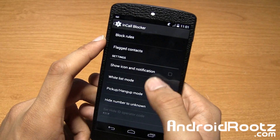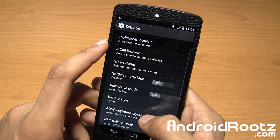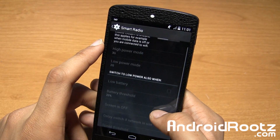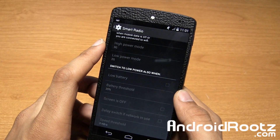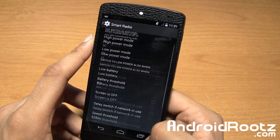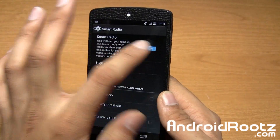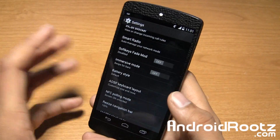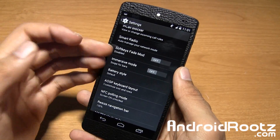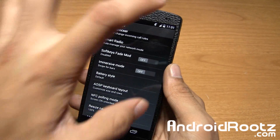You can do in-call blocker — so if you want to block telemarketers or anyone who keeps calling you, you can go and block them. There's also smart radio, which has to do with saving battery. If you turn it on you can see a bit more detail. I'm not really going to go into this as I'm not a fan of switching between LTE, 3G, or HSPA+. But if you're someone who uses a lot of data intermittently, this could be a great option — data and the radio signal do chew up a lot of battery.